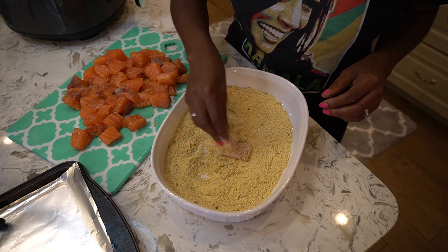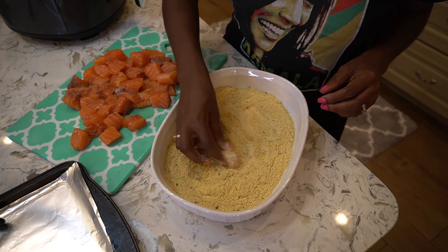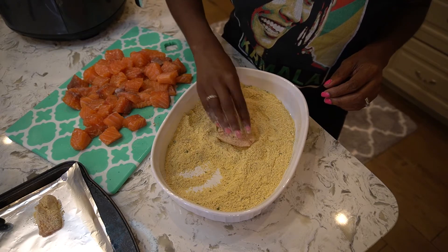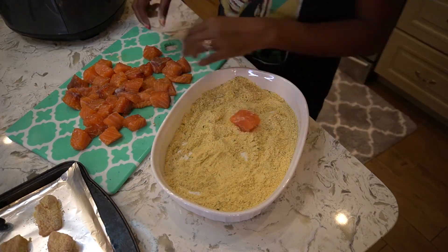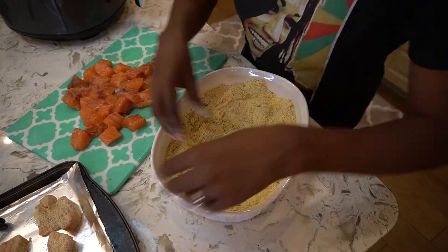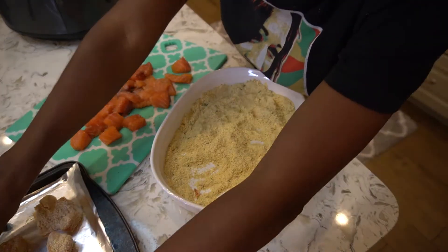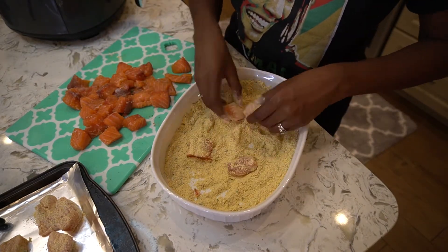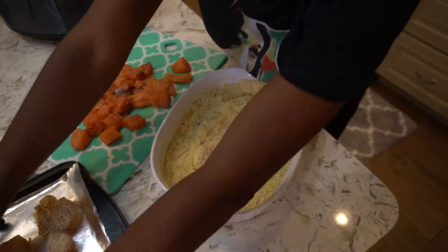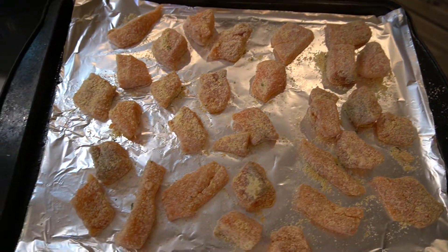You want to get a good coat on it, so when you dip it in there just kind of pat the mixture into the salmon to get a good coat on it. Here's what the salmon nuggets look like after you dip them in the fish fry and breadcrumb mixture.